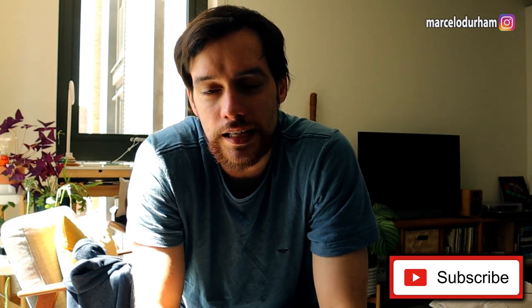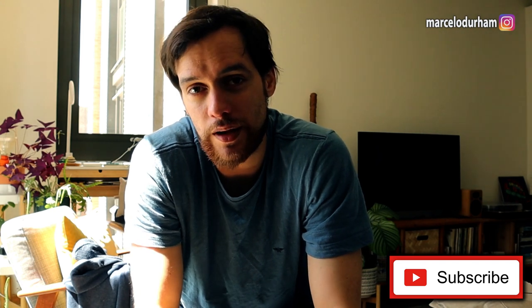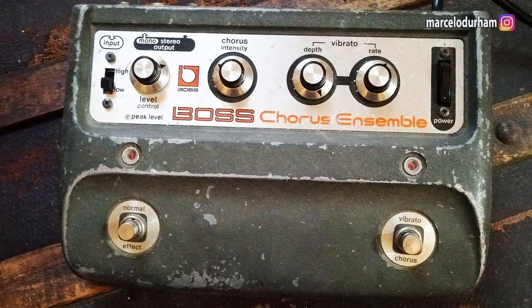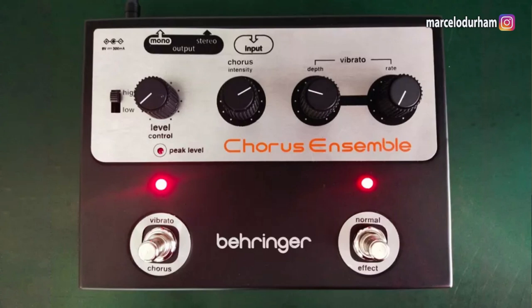Hello, good people from YouTube, here's Marcelo Durham once again. Today I would like to talk about this big news that came out actually quite some time now, about a month, that Behringer is gonna put out John Frusciante's favorite — or maybe one of his favorite pedals — the CE1, the Boss Chorus. It's quite a surprise to me that Behringer came out with a clone of this pedal before Boss actually made their own reissue.